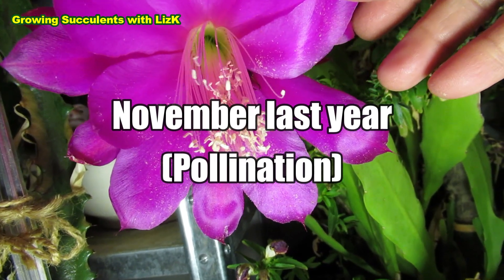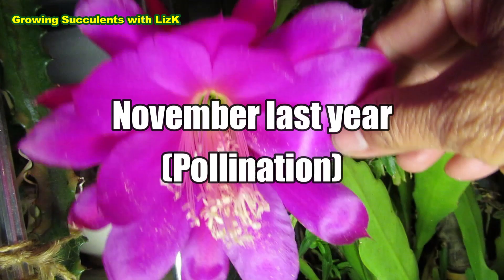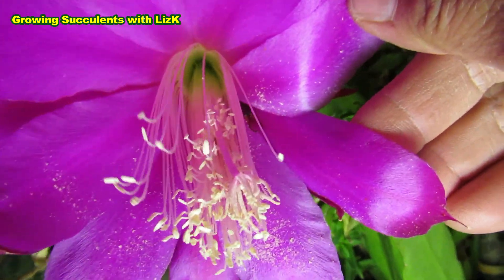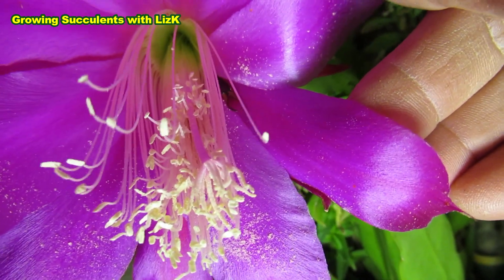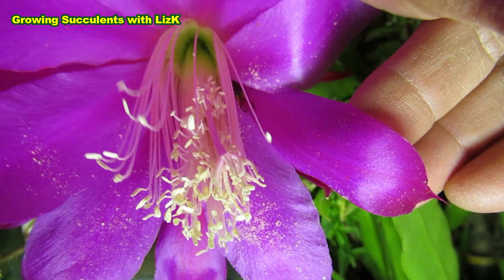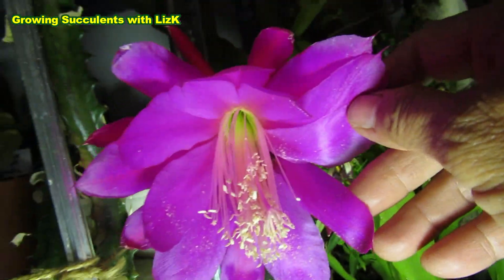There you go — the little pincer's coming out. So that little guy, although it's a pest, that little insect actually helps pollinate this flower here.